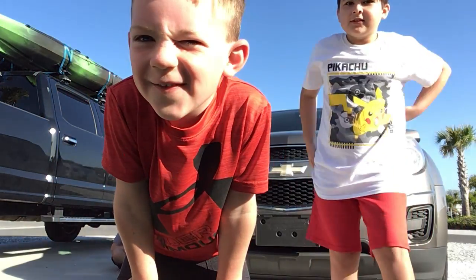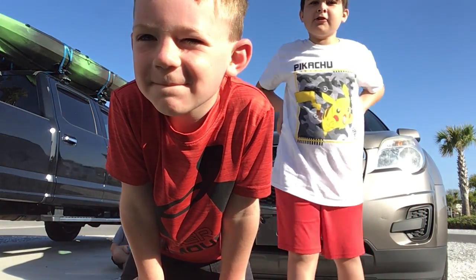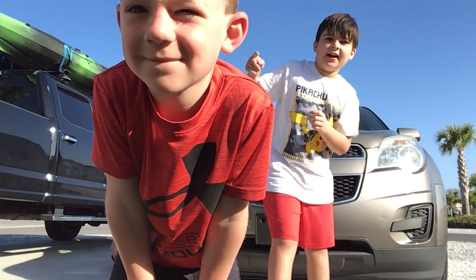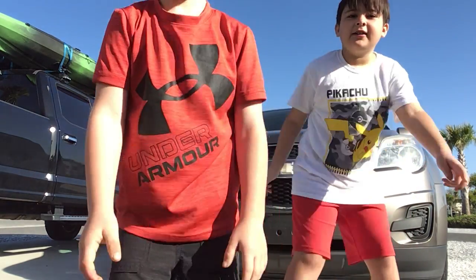Okay, back up. This is me, Jensen, and Colin. We're going to show you how to play Jensen Tag, also known as Spin Tag. Okay, come with me, Colin.